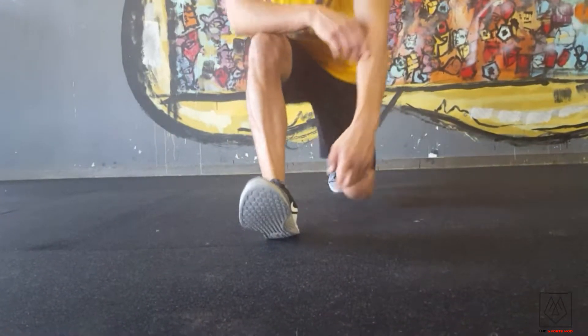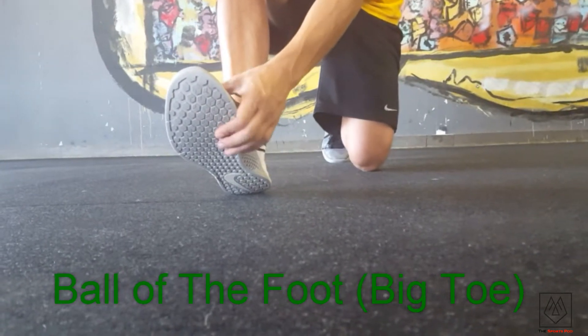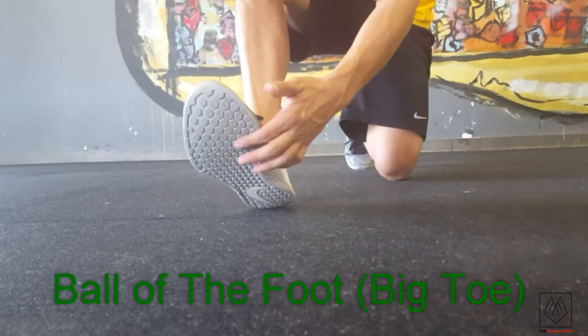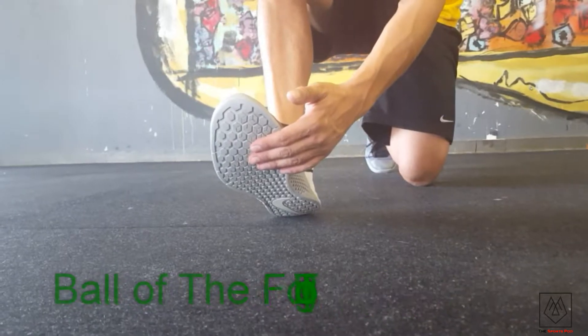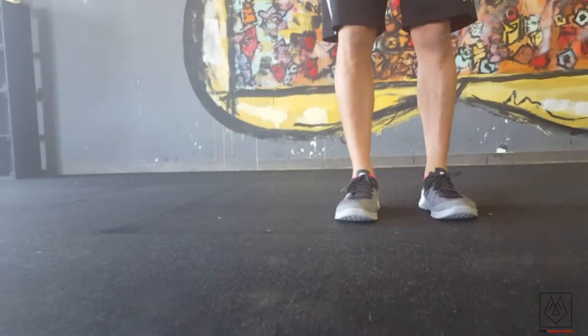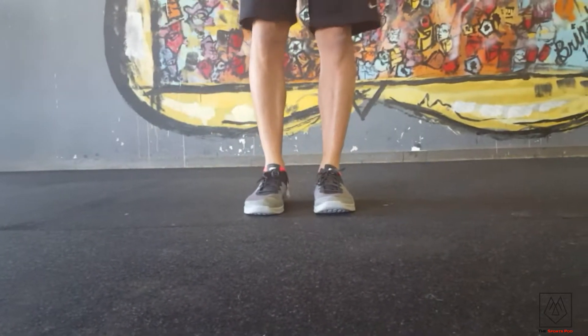The way that we actually want to run is to get right into the ball of our foot, and especially on our big toe. This is where we actually want to land — in this region of our foot. This allows us to naturally get onto the ground and push off easily. It looks like this.